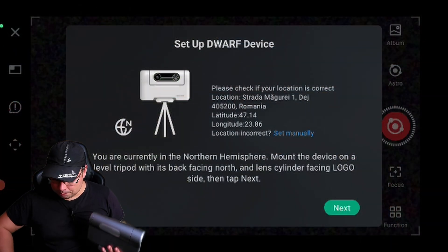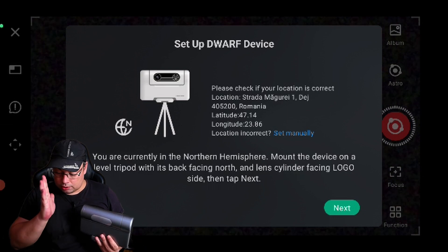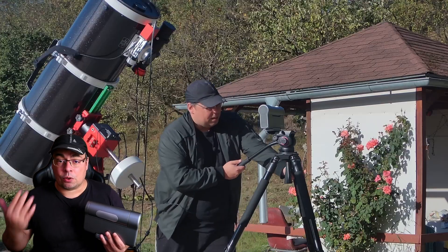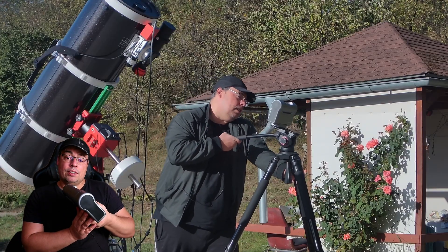After that we can proceed to the next step and press next. It says to tilt the device towards the north until the angle it makes with the horizontal is the same as your current latitude. Mine is 47 degrees, so basically I need to tilt the telescope 47 degrees.